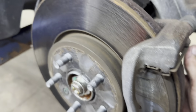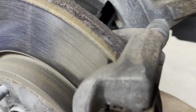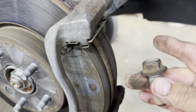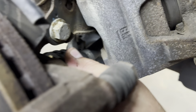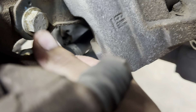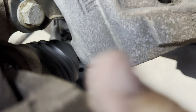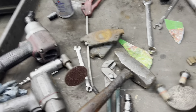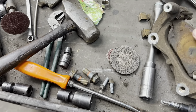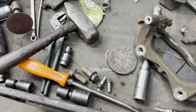These are 18 millimeter head bolts, so you need to remove those — they're pretty tough. This is what one looks like, and this is what the other one looks like. Here's your bracket and here are your bolts.